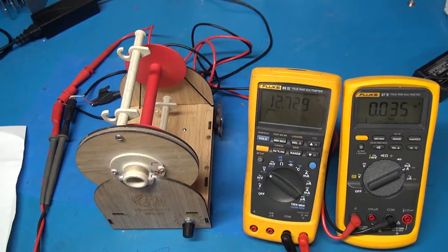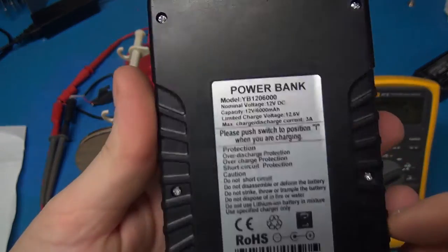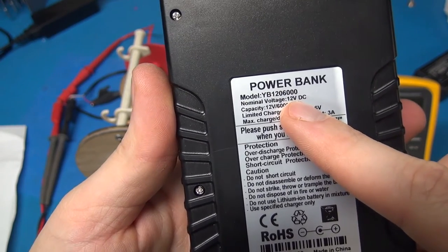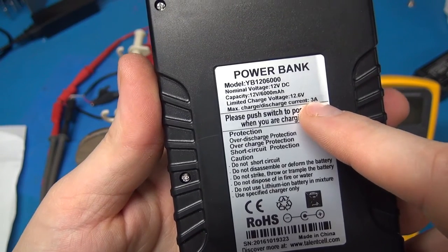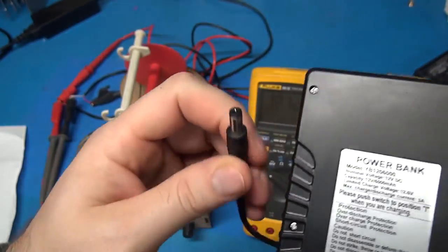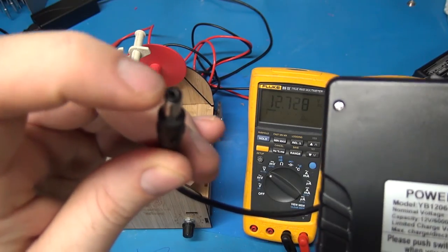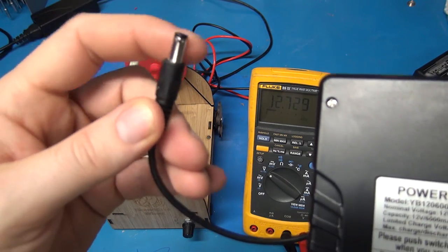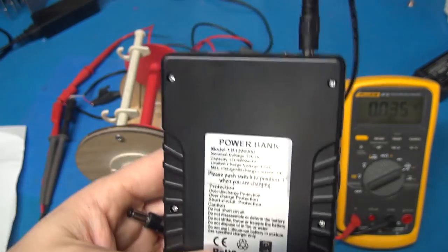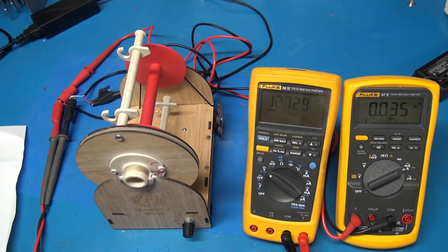Now let's talk about picking your own battery pack. The most important thing is to have a battery pack that supports 12-volt output. It also needs to have an output current of at least 2 amps — this one here is 3 amps, which is more than enough. You also need a 2.1-millimeter power jack where the inside is positive 12 volts and the outside of the barrel is ground. Those three things — 12V output, at least 2A current, and a 2.1mm jack — are what you need for a battery pack to work with the Electric Eel Wheel.